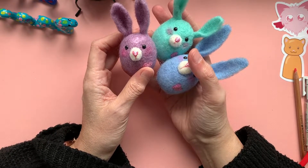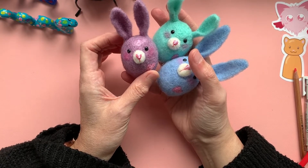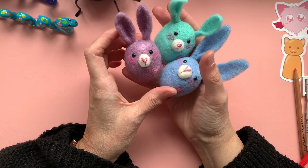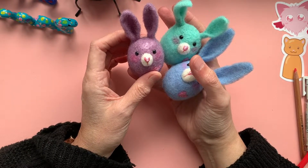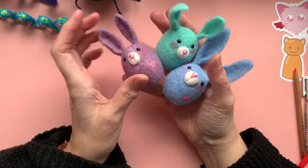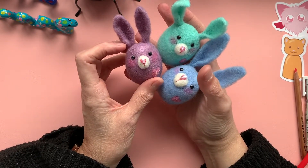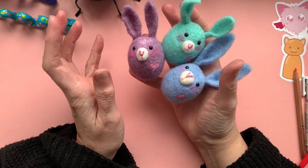Remember way back when last year when I showed you how to make a needle felted polystyrene based egg? These are another kind of variation on a theme in which you can now make some bunnies to match your eggs. I'm going to show you the process of how I make these and what kind of wool I use for them. You can make them in a variety of colours and any sizes that you would like.